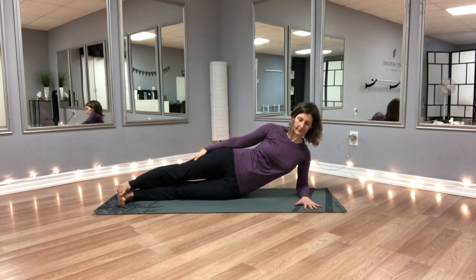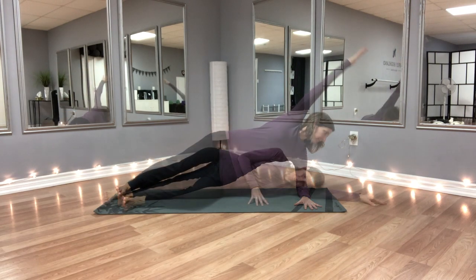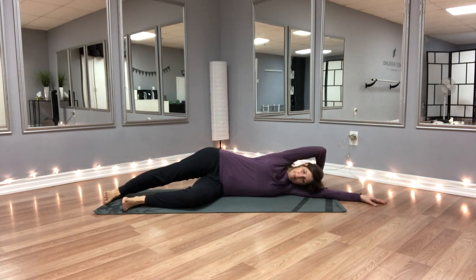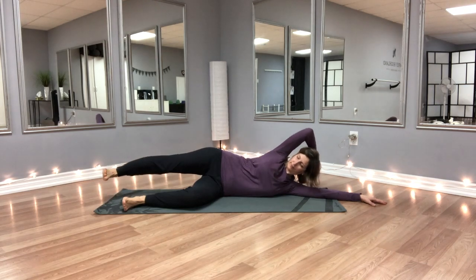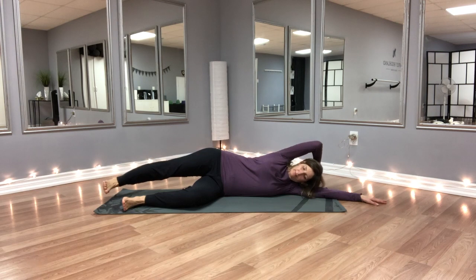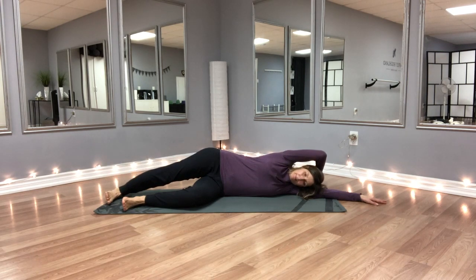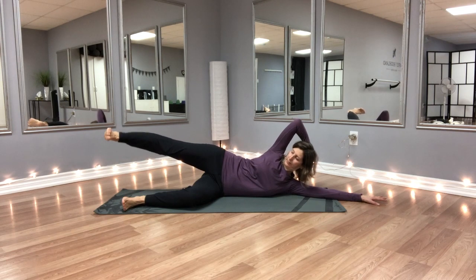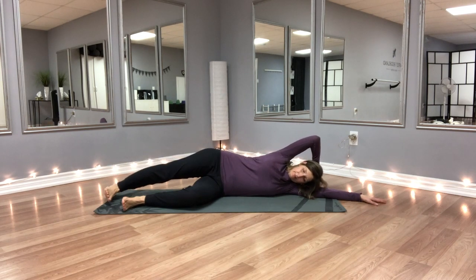My favorite option and the final one for today is lying on your side where your head is supported by your bottom arm, your bottom leg is bent, and your top leg is straight. Your top arm is wrapping around your head, but you're not pulling on the head — you're using the muscles on the sides of the body to lift everything.